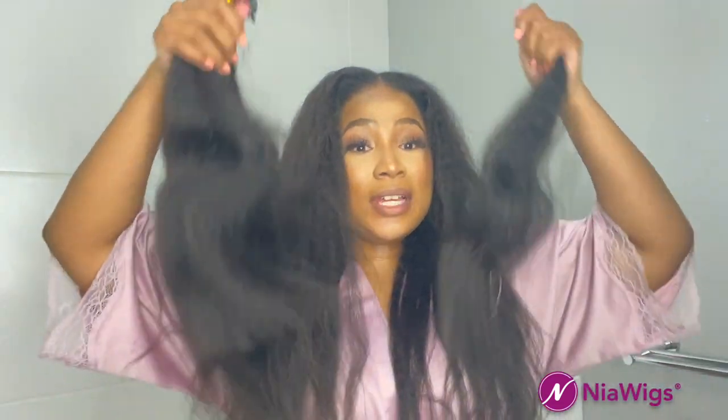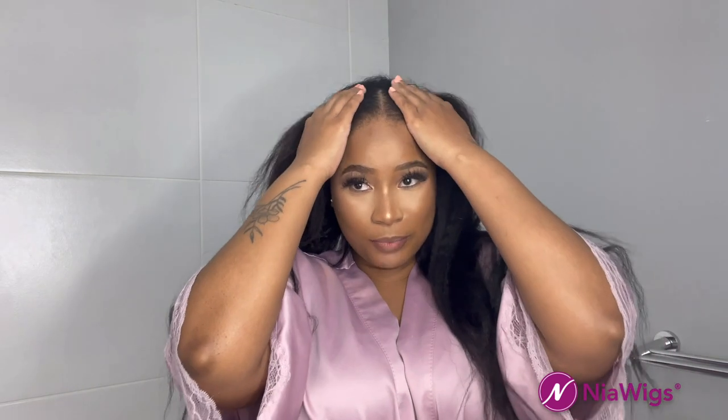I'm finally done with the installation and I still have quite a bundle left, which is really great because that means I can do this hairdo again — really great value. Now I'm going to straighten the hair and slick it down. It is kinky, but I wanted it to blend well, and I love that I can leave it kinky too and enjoy it that way.